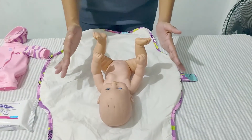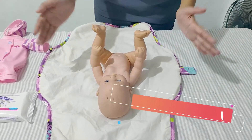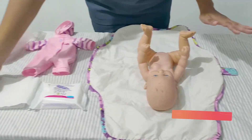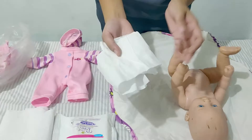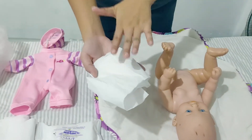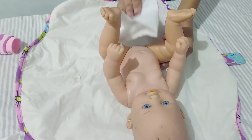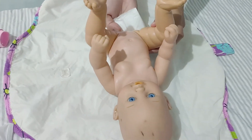Now we will use a facial tissue to apply any diaper cream or rash cream. Let's pretend this tissue has diaper cream — let's apply it here on the baby like this.